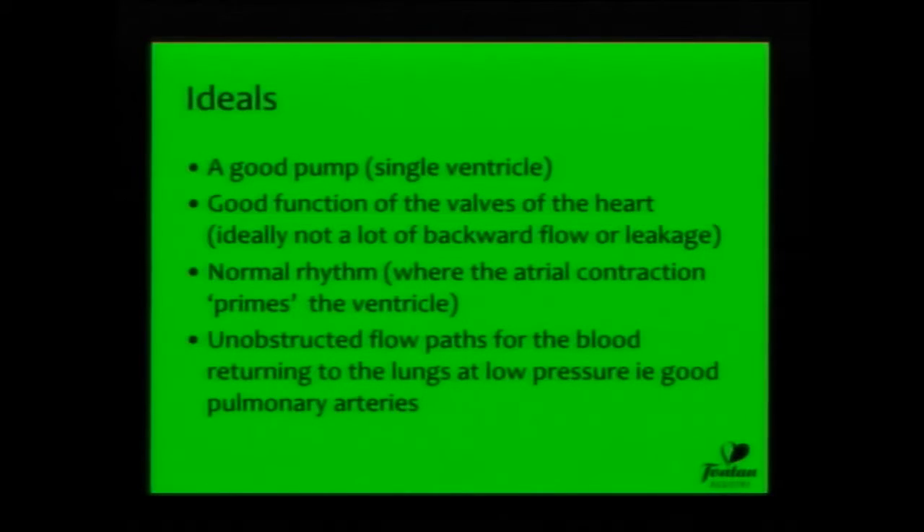The ideals of a good Fontan circulation include that the ventricle has to work well. We would also like the valves that regulate flow and make sure that the blood only goes forward to also be working. It's important to maintain a normal rhythm. And it's important also that the pathways, particularly from the lower body up through the pulmonary arteries to the lungs, are unobstructed.